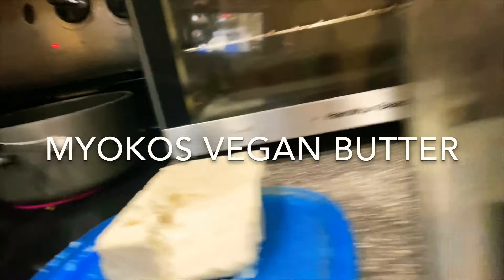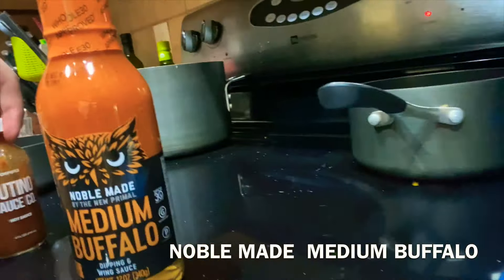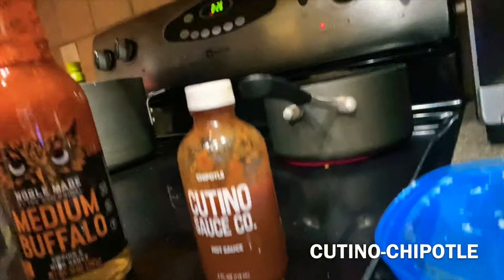Okay, we're making a hot sauce to go for the wings. We got our two sauce pans ready to go. We're going to use some vegan butter, medium buffalo sauce, and some cotino sauce — it's like a kind of chipotle kind of deal. These are going to be our weapons of choice. We have two types of wings today.